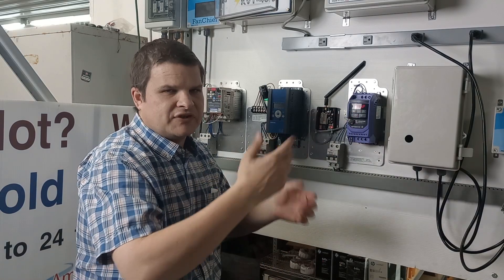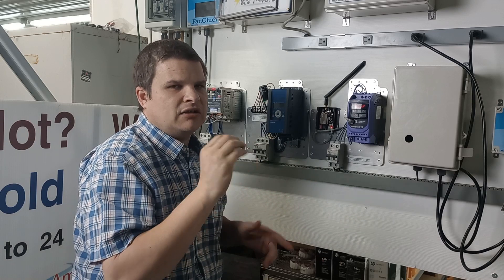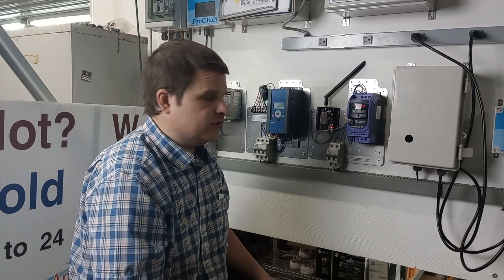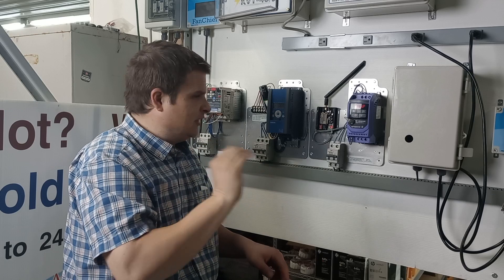P1 through P65 are all set points to tell the VFD how to run. A lot of those you can't change while it's running — you've got to make sure the fan is not running before you change those settings. Please don't change them unless you ask us first or you really know what you're doing.